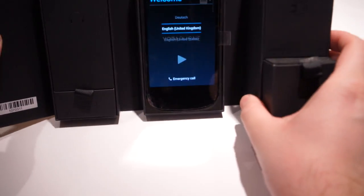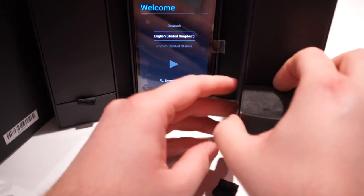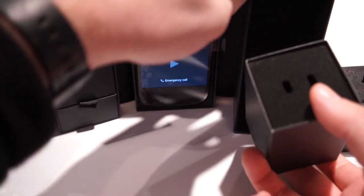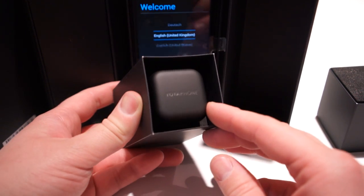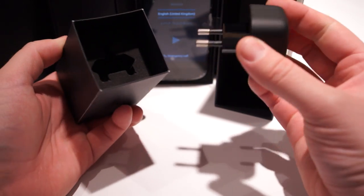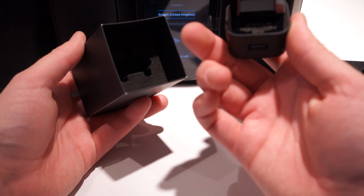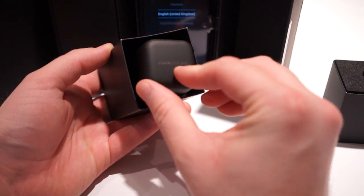Pull this out. It looks like there would be some USB cables in here somewhere. The charger is also somewhere in here — so this is the charger. And it's a European charger, so this is definitely the European model. Just FYI, it is quick charge compatible, so it's one of the few Qualcomm devices — this device is powered by a Qualcomm — that enables quick charging.